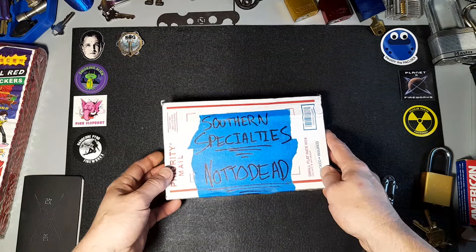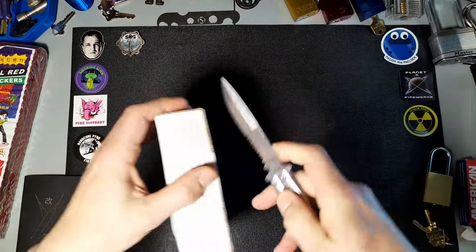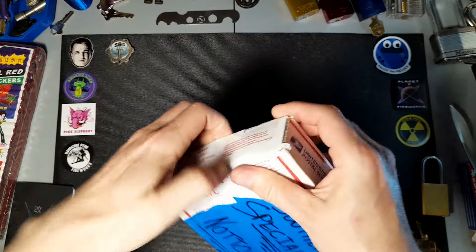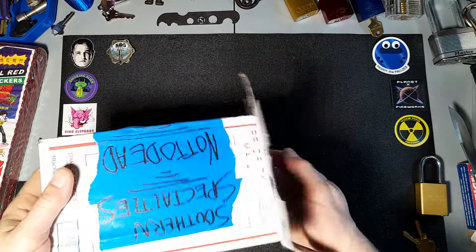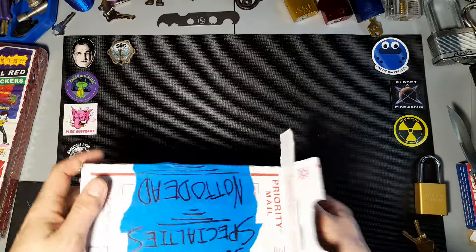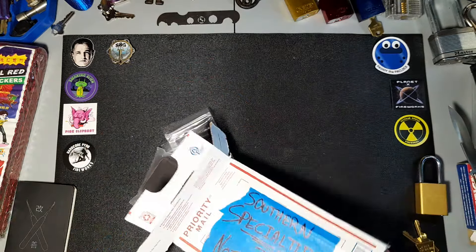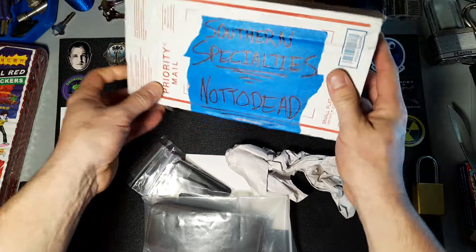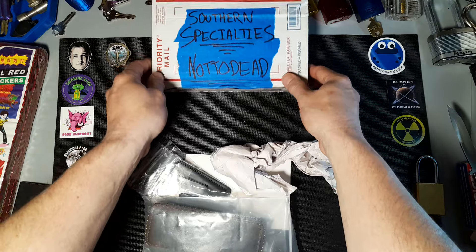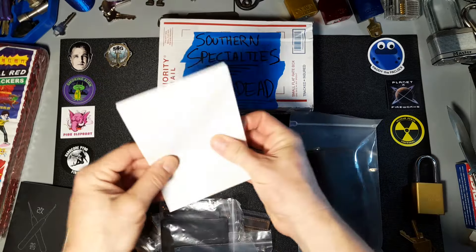Let's get in here and see what we got. He mentioned that the Atlanta post office down there is a nightmare lately, so he did a good job packaging it to keep it safe — we don't want anything lost to the postal employees. Sticking the packing material off to the side, let's see what we got — some return labels.